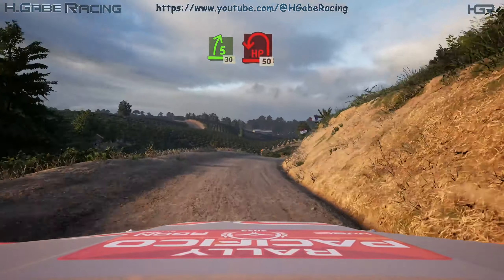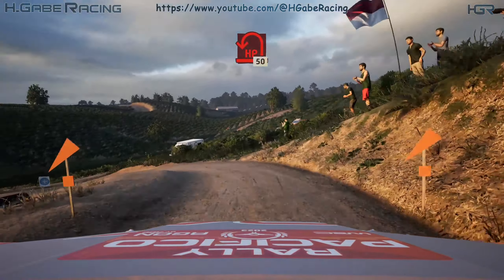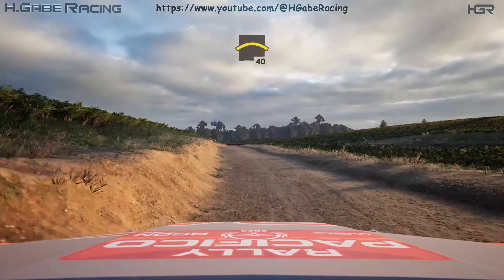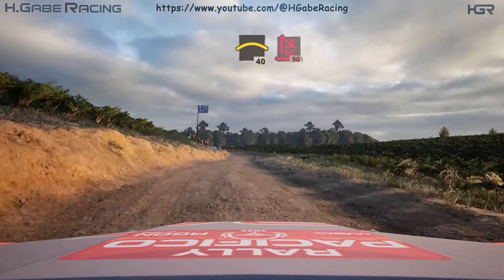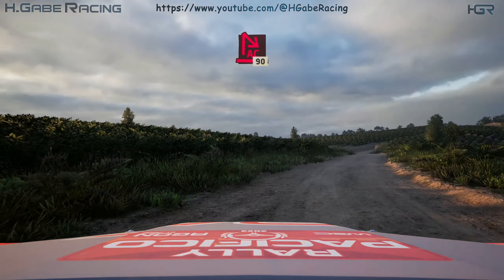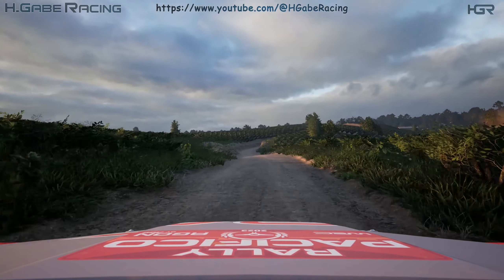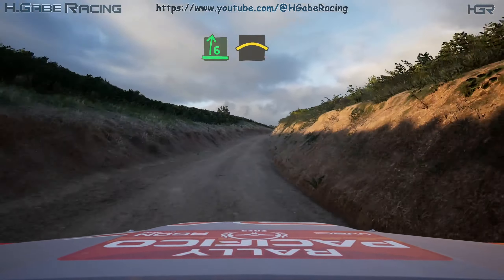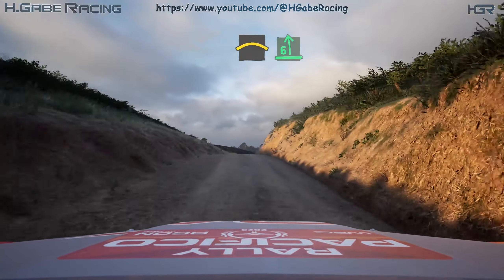Turn hairpin left. 50, small crest. 40, turn acute hairpin right. 90, and 6 right, long, keep in. And crest, slowing, into 6 left.